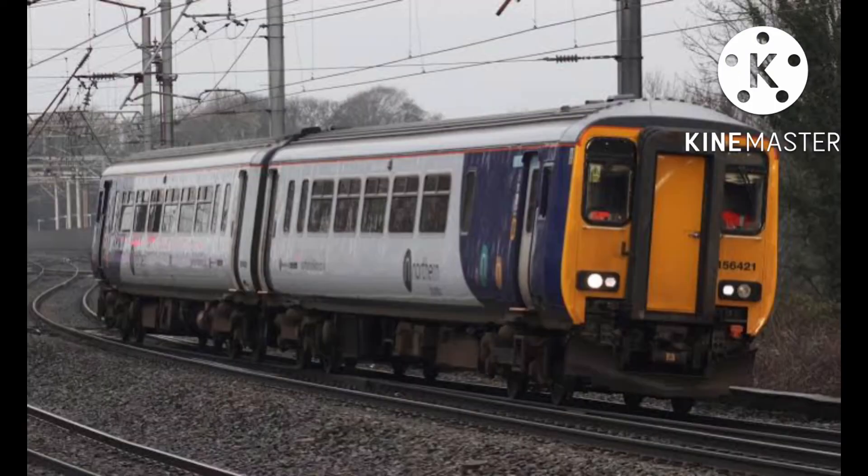The Class 156 is a Super Sprinter used on Northern, East Midlands Railway, and ScotRail. This would suit Waterline since it does suburban services in England and Scotland, so this will go well on Waterline.